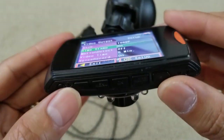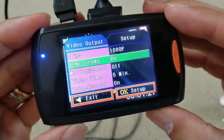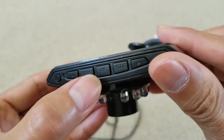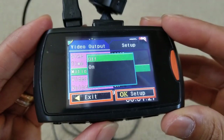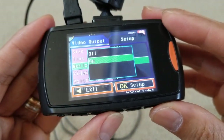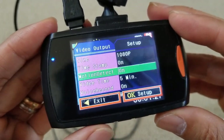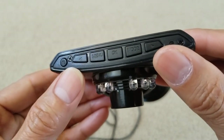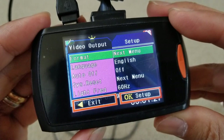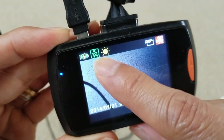Press the arrow either up or down. Once you see motion detect, press OK right here. Then use the arrow to turn it on. Press the menu button all the way out. Now you see the guy running — that is the motion detect icon, meaning you have activated it.